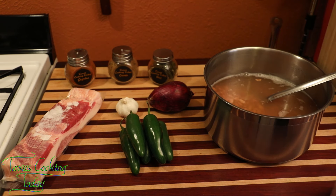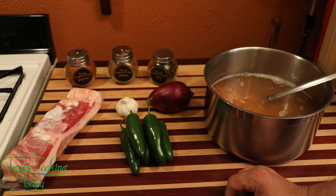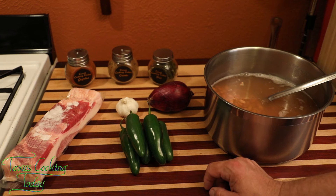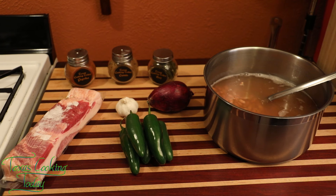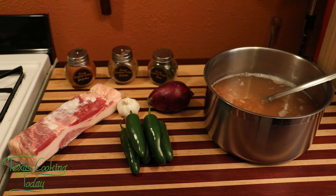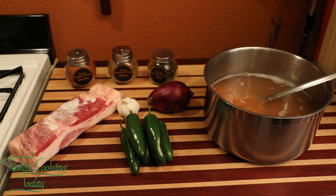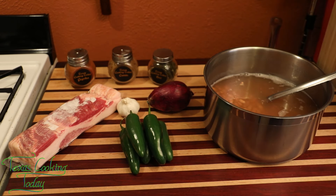We're also going to be using some onion — it doesn't matter what kind, yellow, white, or red. Just get a medium onion. You're going to need some garlic. You're going to need some chilies. I want to use jalapeño, but you can use poblano or bell pepper if you want it really mild. We're also going to be using some bacon — I'm using applewood smoked, but hickory smoked or plain uncured works fine. We're also going to be using some bay leaf, cumin, and paprika in this dish. When you combine them and cook them up the right way, it's just flat delicious.